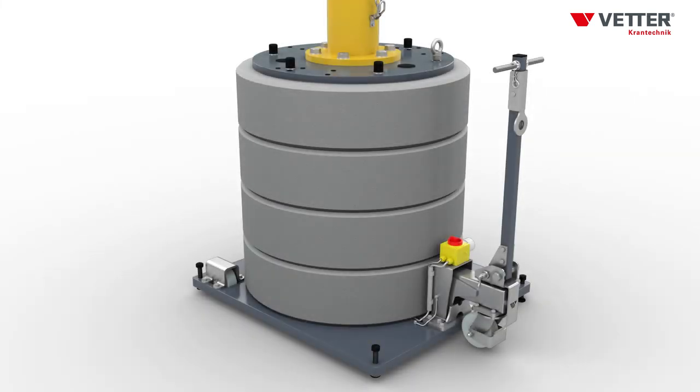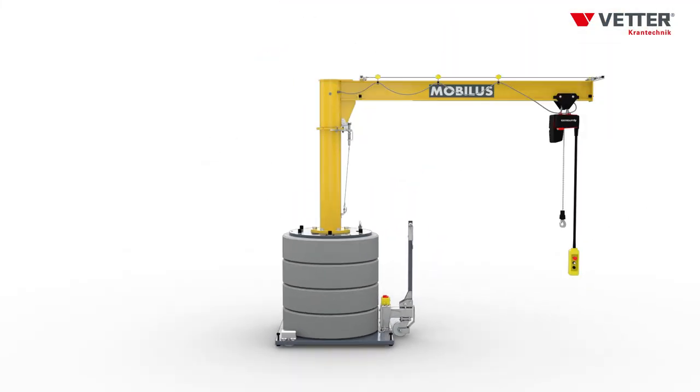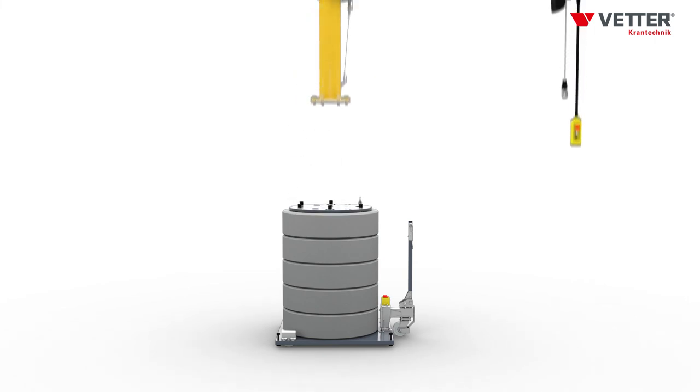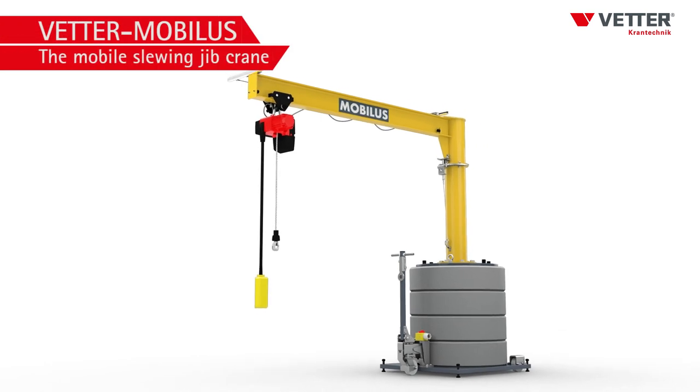The counterweight integrated in the MOBILUS base grows with your requirements. Thanks to the modular design, further concrete rings can be added within the maximum parameters and a new, bigger crane can be fastened by screwing. MOBILUS by FETA — smooth running, modular.